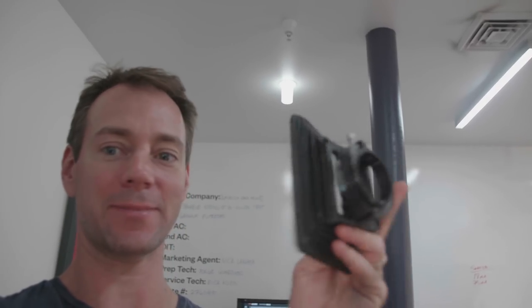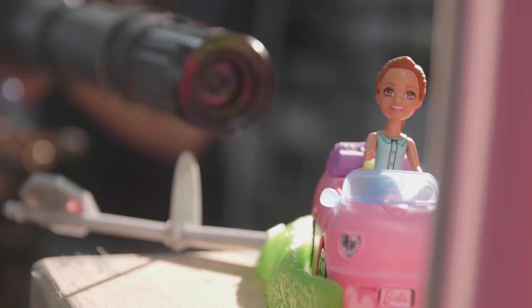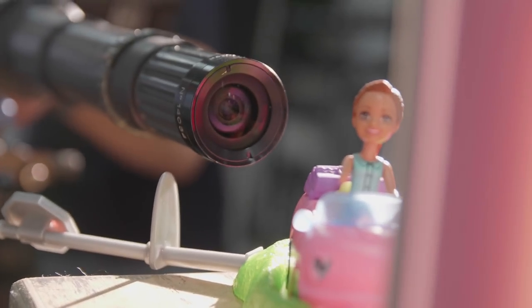Those are the matte box attachments so you can put a matte box on the front. We're going to shoot with some toys — do some toy tests with the probe. I've got it set up on a dana dolly and a little toy setup here. We'll test it out and make sure it'll get the shots that we want.